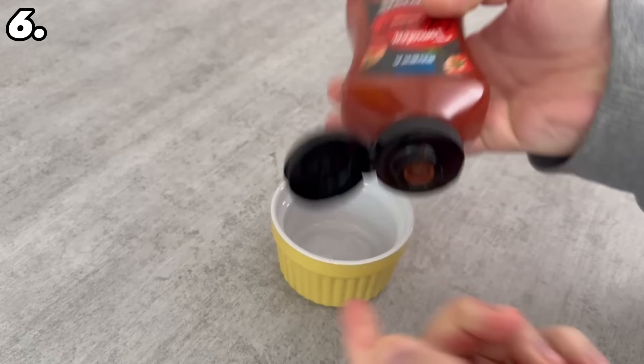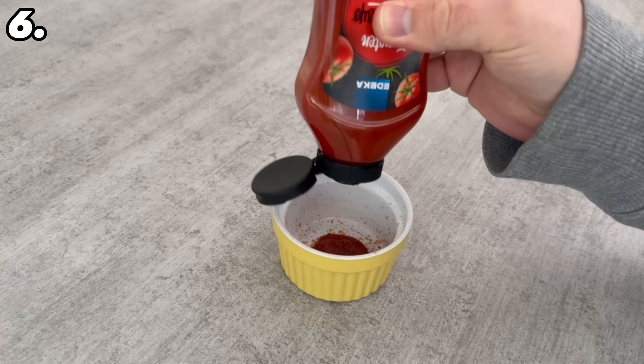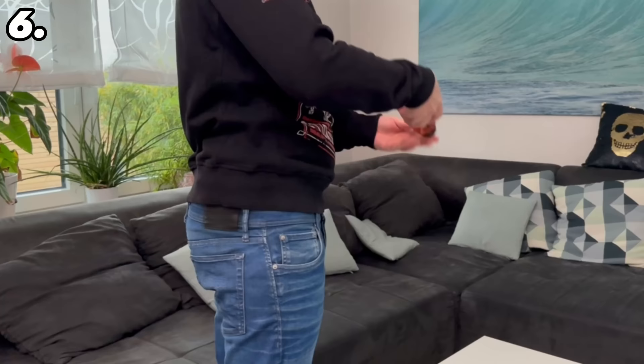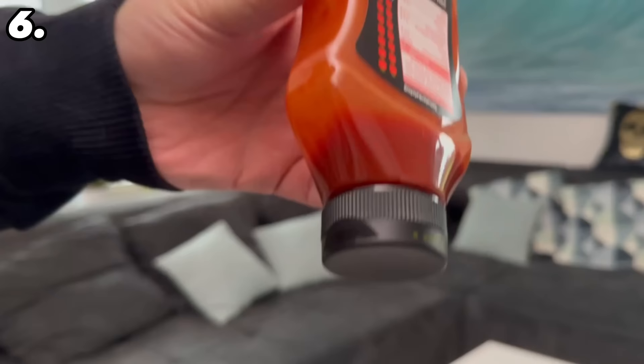The next trick really impressed me. With a ketchup bottle, once it's no longer very full, only a little bit comes out. You might shake it like crazy to get more ketchup down — but that doesn't work very well. Instead, take the ketchup bottle in your hand and swing it vigorously with your whole arm. This gets all the ketchup down so you can get every last bit out of the packaging.